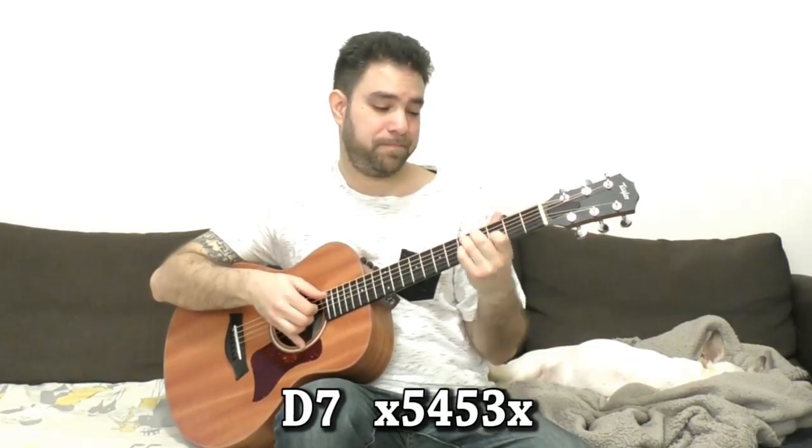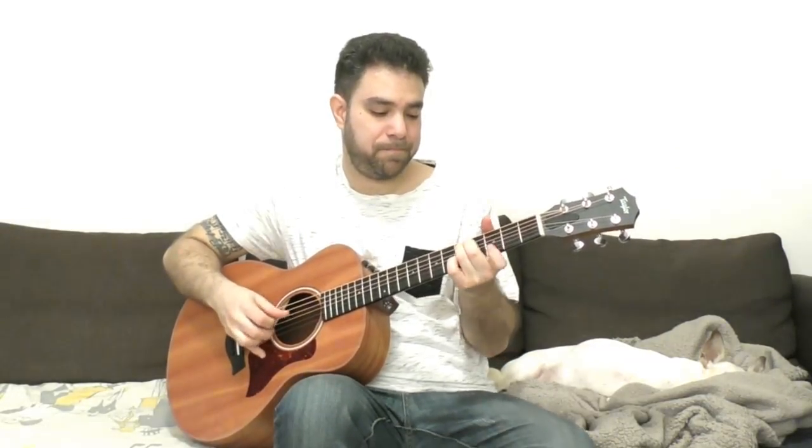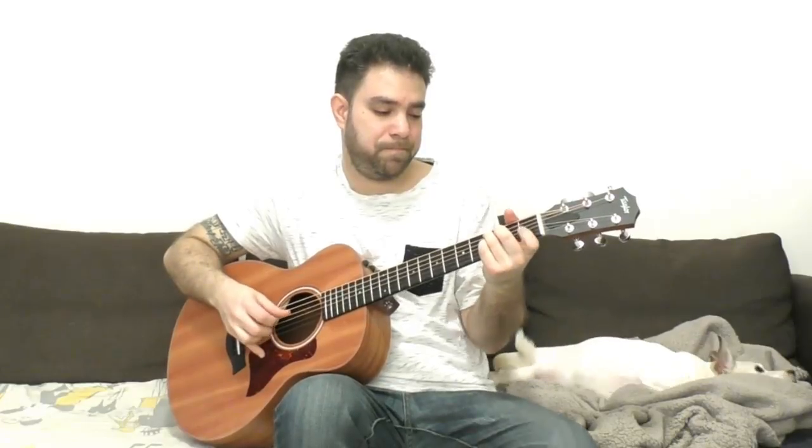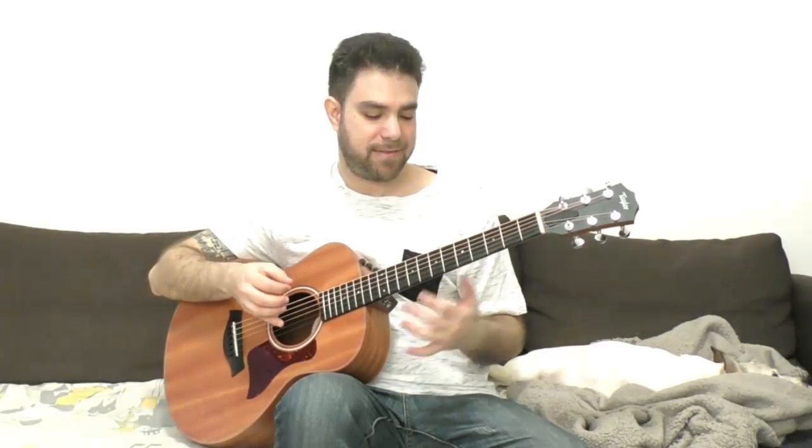Again, chromatics and open strings give you a lot of options. You can play around with five and three on the E string, then go down to C. You can also do chromatics, and everything connects in a really neat way in blues in G, so you don't even have to move around the neck much to explore many different options.